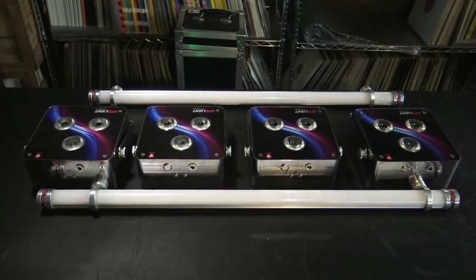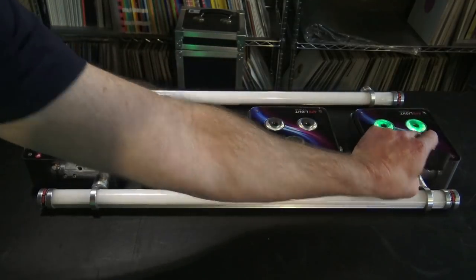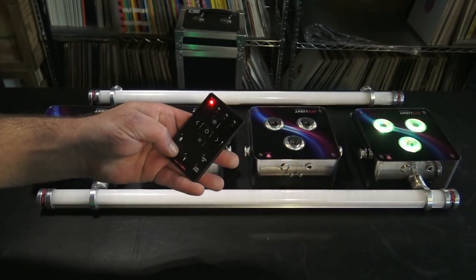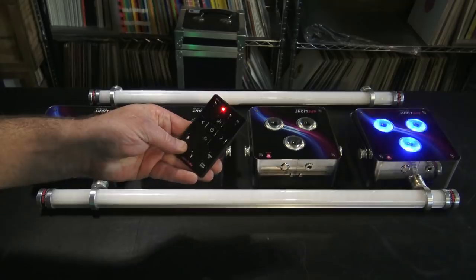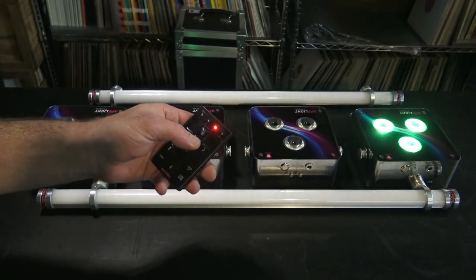Now let's say for group 3, I want to run this can for starters. I'll turn it on — flash — then press 1, 2, 3 on the mode button. It's now group 3.